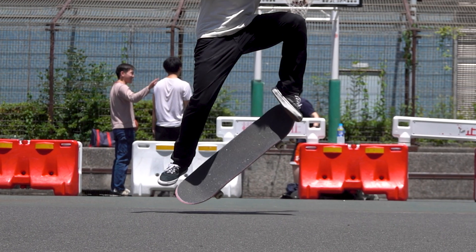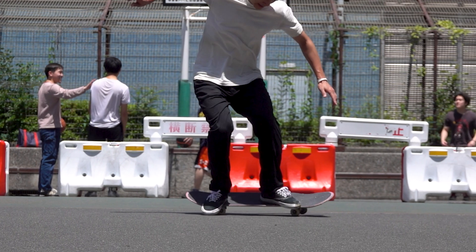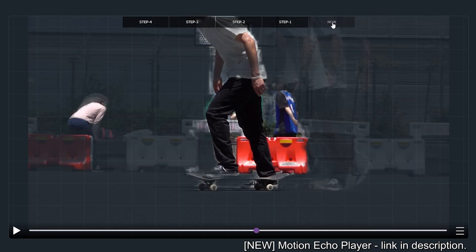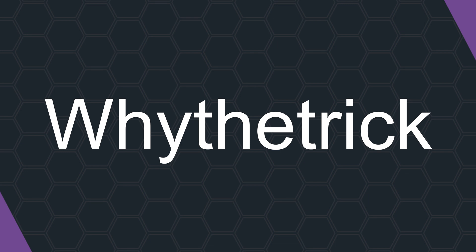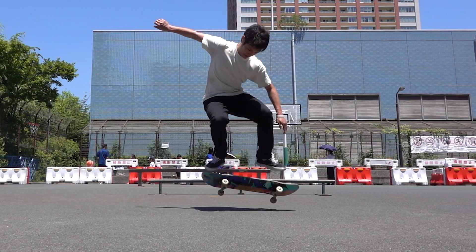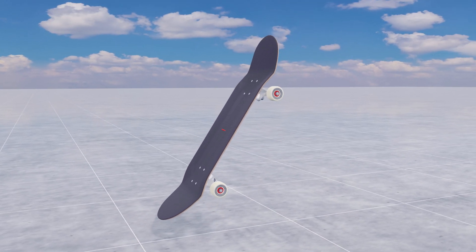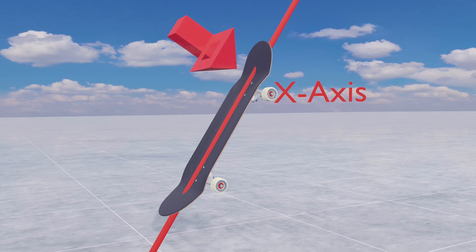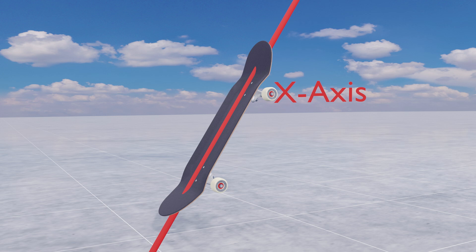In this video, we will see the science behind how to transfer the power of the flick to the board effectively, and I will also show you a whole new way to analyze your motion. Before discussing how to do a heel flip, let's see what it takes to flip a skateboard. Like a kickflip, flicking around the nose causes the board to flip by exerting a force perpendicular to the x-axis connecting the nose and tail.